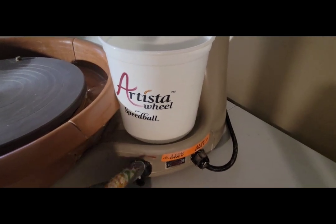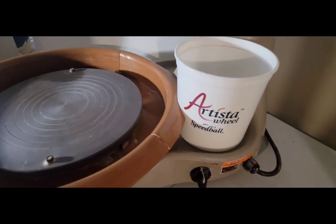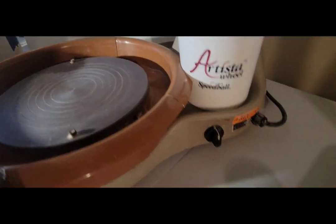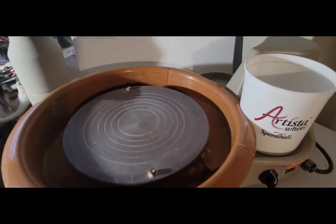This pottery wheel is lightweight and it does weigh about 28 pounds. So you can carry it around wherever you need to go if you want to throw on the go. It's easy to carry around — store it in your car? No problem.